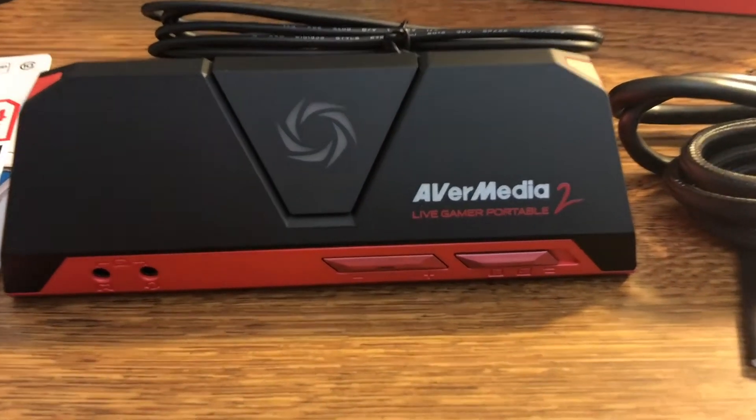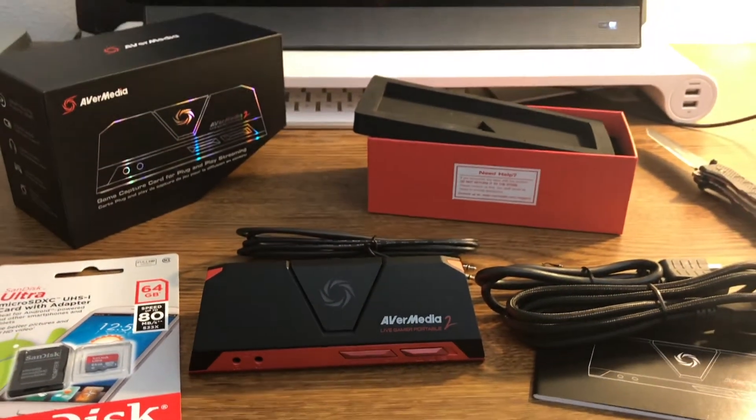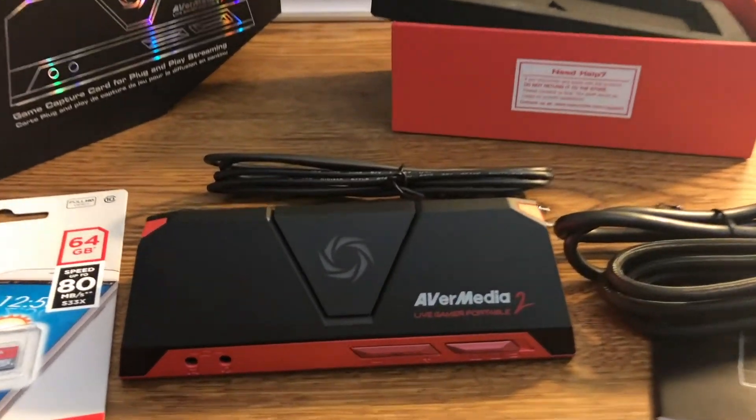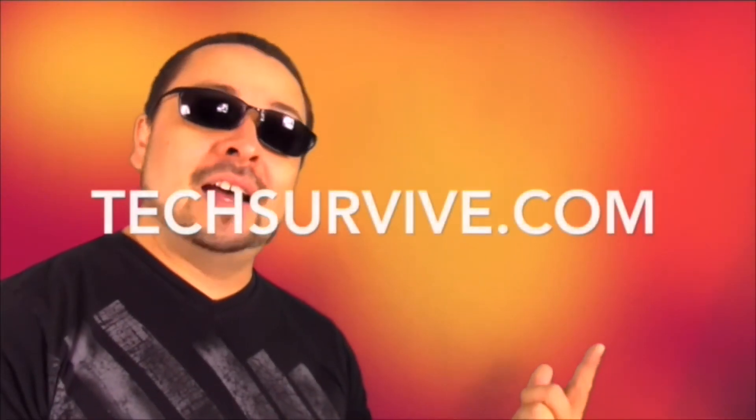Thanks for watching — AVerMedia Live Gamer Portable 2 capture card. The InVegasStyle app is now on iTunes, so go and get it. And for more help, make sure to visit me at techsurvive.com.